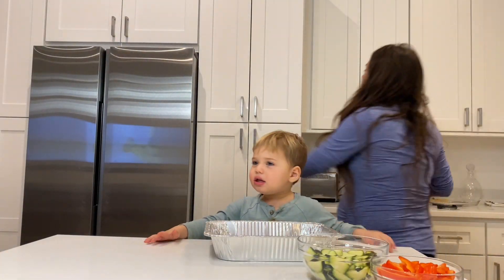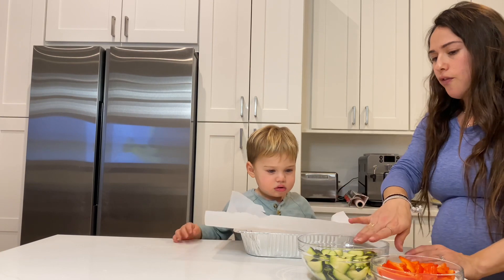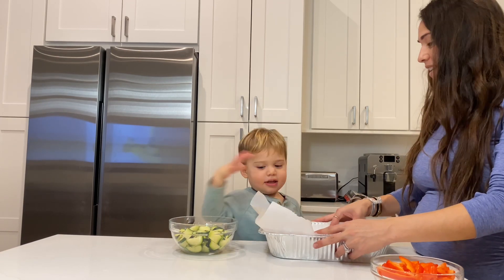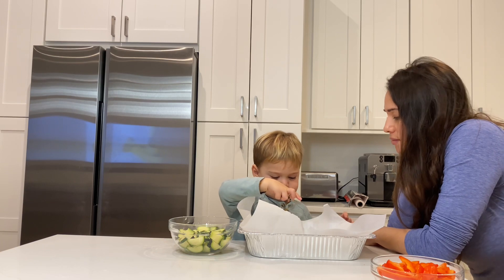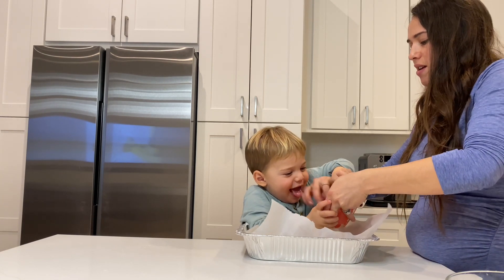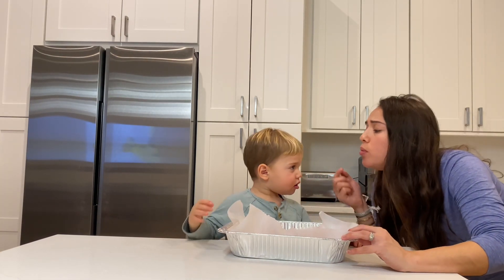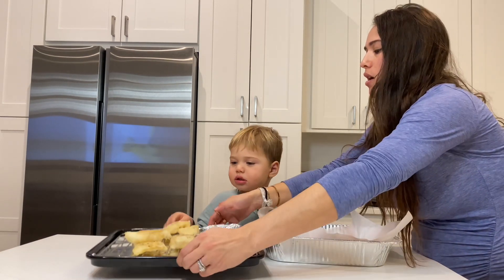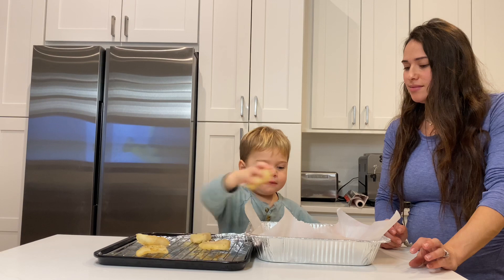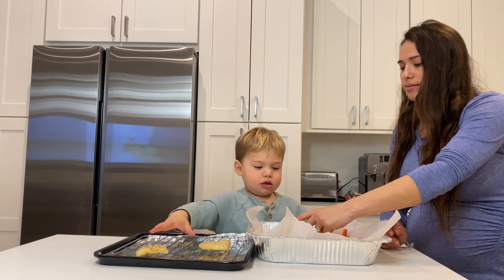Let's put some parchment paper. We're going to take half of the zucchini that you cut before and half of the pepper. Then we spread some of these out. This is the fish that we fried, so let's put that here. One, three, four, five, six, seven.